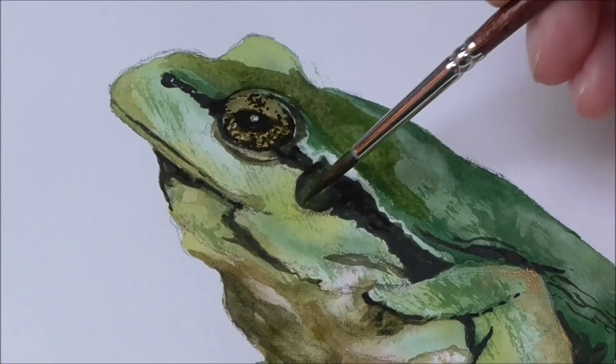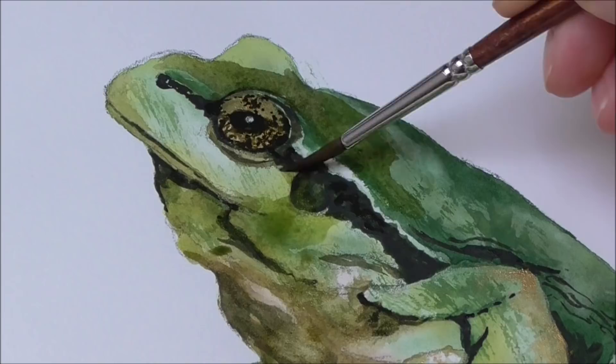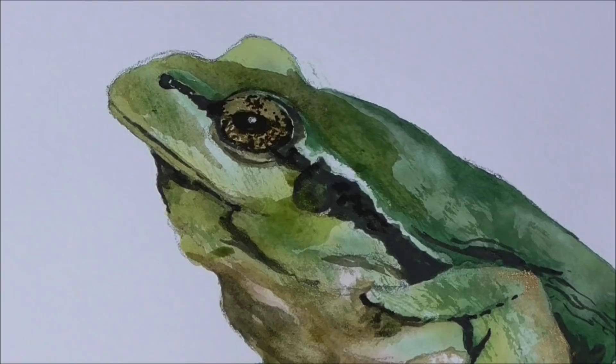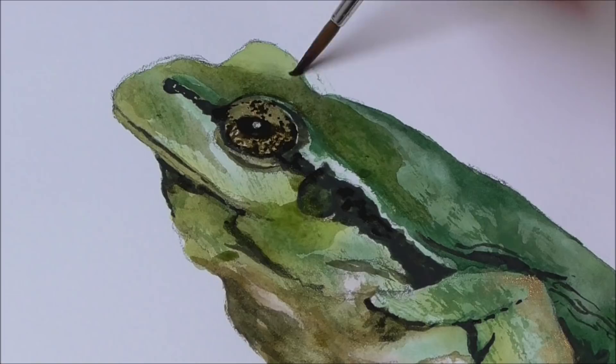I've moistened my size three brush and flicked it, and I'm going to soften that line away up into the eye on the other side a bit.